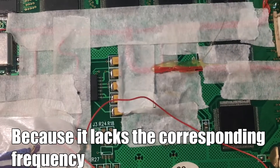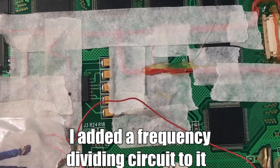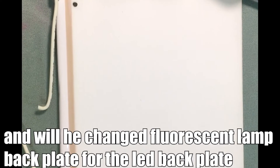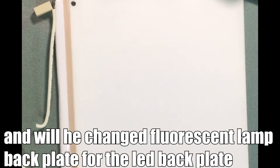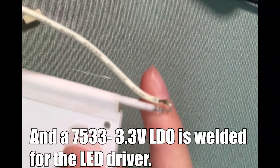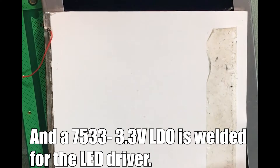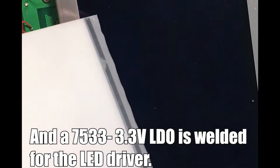Because the new screen lacks the corresponding frequency input, I added a frequency-dividing circuit to it. I also replaced the old fluorescent lamp backlight with an LED backlight panel, and used a 7533 3.3V LDO regulator as the LED driver.